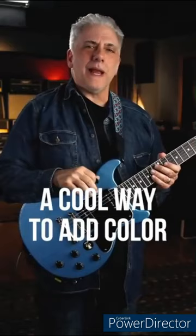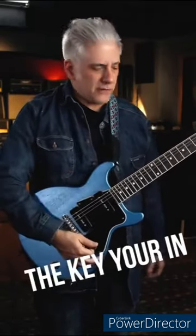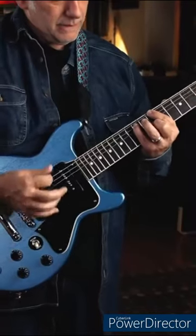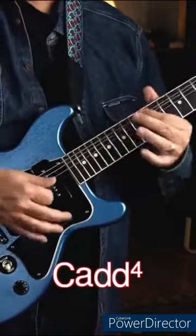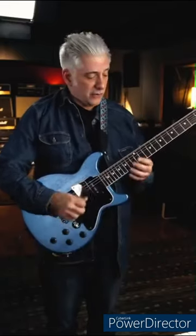Quick lesson — a cool way to add color to your pentatonic playing is to use an add 4 arpeggio a step below the key you're in. So let's say you're in D minor — that would be a C add 4. Add it to your D minor pentatonic scale.